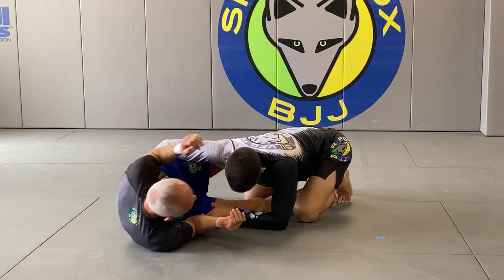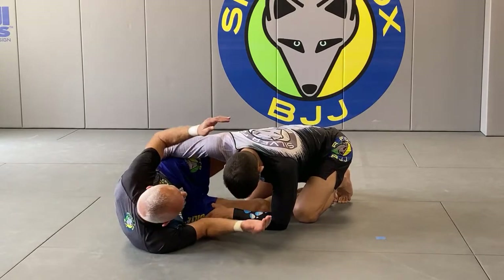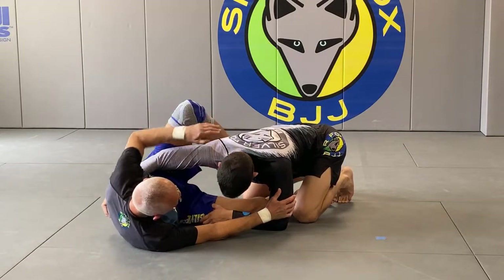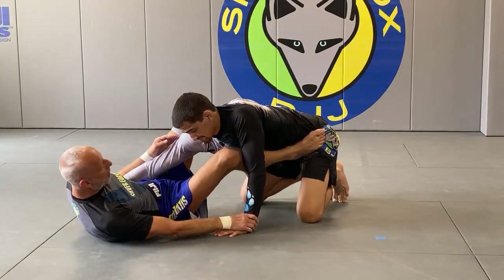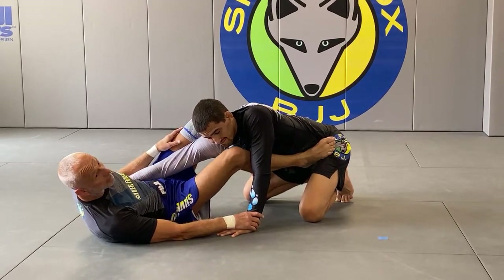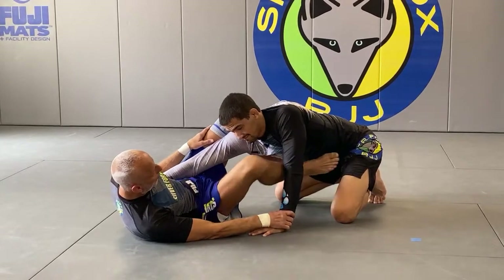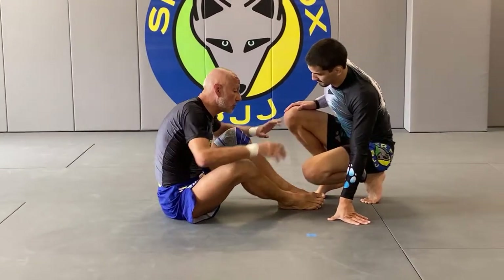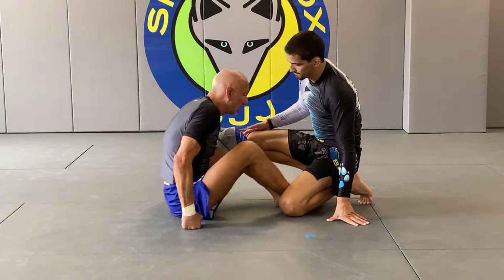Even if he can maintain 90 degrees, if the elbows flare out that starts to get weak because the power now comes more from the shoulders rather than the core. So I'm looking for two things: stretching him out and flaring out his elbows. Now he's weak — I feed my foot onto his hip and I can either go into split guard or hit him with an immediate triangle, sometimes skipping split guard entirely.